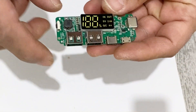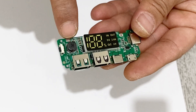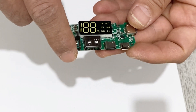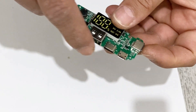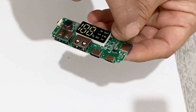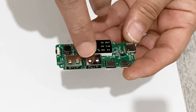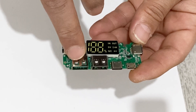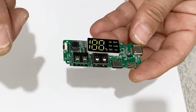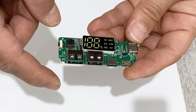For my power bank, I'm going to use this module. There are two connections here — I'm going to connect my battery here, the negative and the positive. These two USB outputs are for charging your phone, and these are the inputs for charging your power bank after it's empty. You can charge your power bank with Type-C, with Lightning, and other inputs. If you want to charge your iPhone or other phones, you may need to use an adapter cable from USB according to your phone.